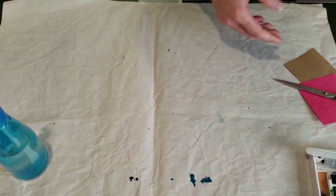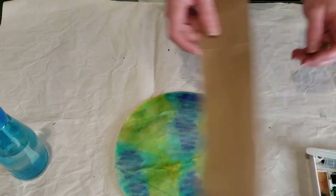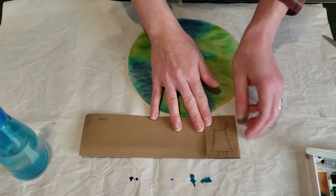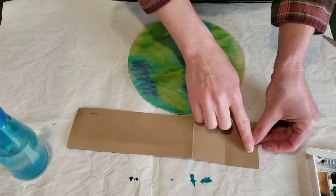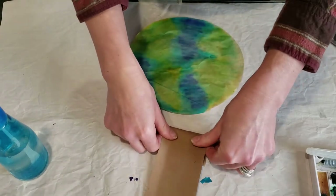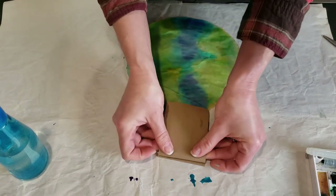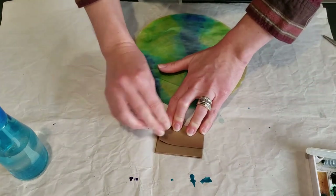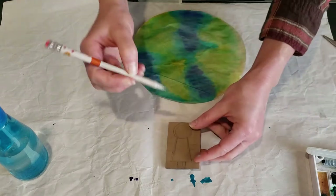Once it's dry you have your beautiful earth coffee filter — your blended earth. Then to make the little hands of unity across it we're going to do paper dolls. Maybe you've seen or done these before, but they're really fun. You need about a two-inch strip — I'm using brown construction paper — and then you want to do what's called an accordion fold, where you fold it over and then back over itself so that when you pull it out each one of these little sections is connected by a fold, back and forth until you get to the end.